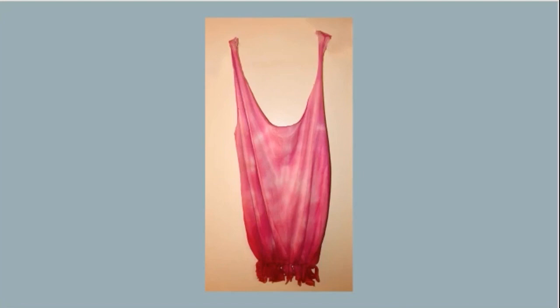Here's our final product. After removing the tote from the pot and taking off the rubber bands, I recommend that you let the material completely dry, then iron the tote to help the dye set in before washing it to get that vinegar smell out. I hope you enjoyed this video — please come back to CCPL's Facebook page to find more craft videos like this in the future.